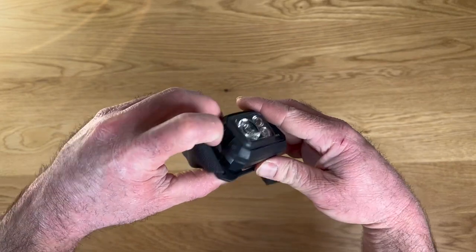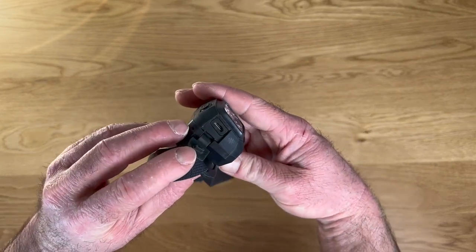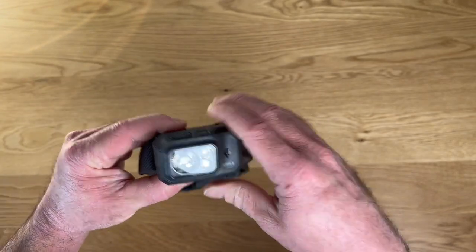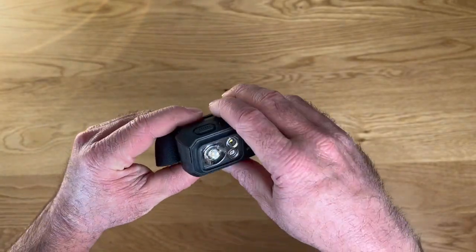It is the R version — the rechargeable one — so you do have a USB port here that you use to recharge the internal battery. I believe they also make a battery-powered one if you prefer to swap batteries out.